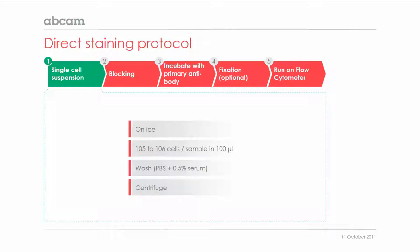A typical sample contains 10 to the power of 5 to 10 to the power of 6 cells, which are usually resuspended in a volume of 100 microlitre in a tube or a round bottom plate. Depending on the sample preparation procedure, the cells should be washed, usually using a buffer like PBS that includes serum or BSA. Then you spin down the cells and remove the supernatant.